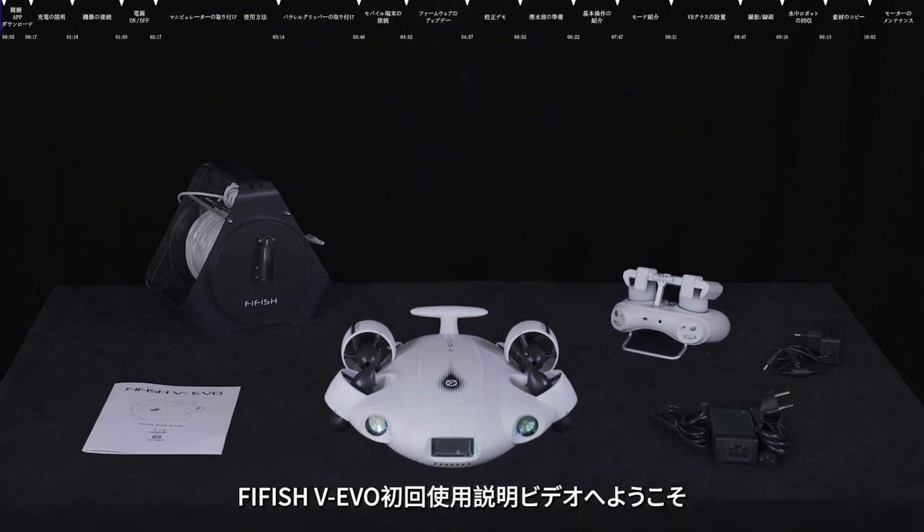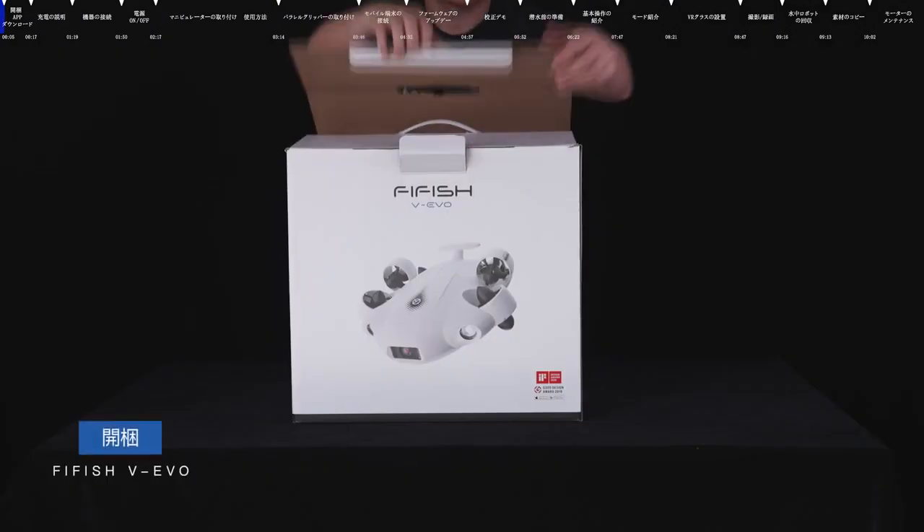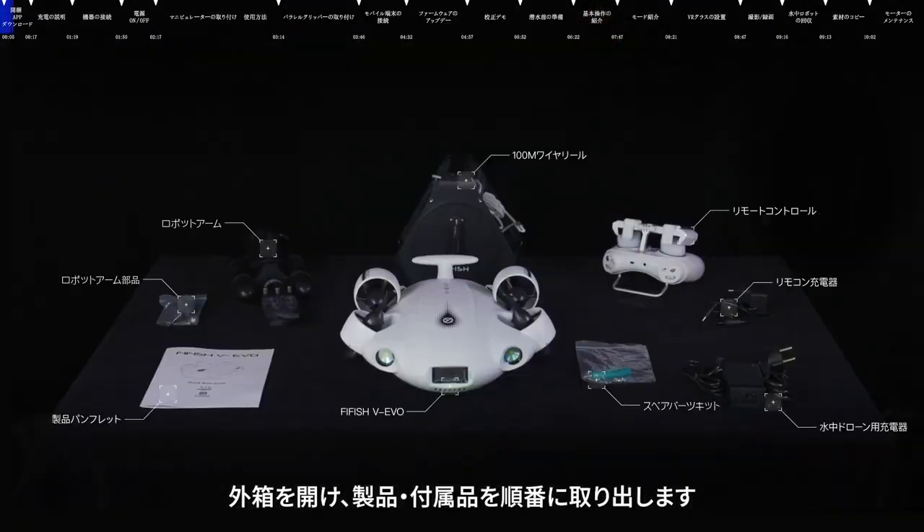In this video, we will show you how to set up and use your FIFISH VEVO of QYSEA for the first time. Open the packing box and take out the products and accessories in turn.